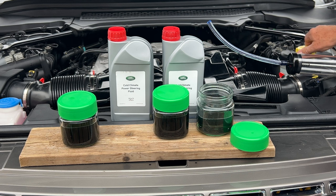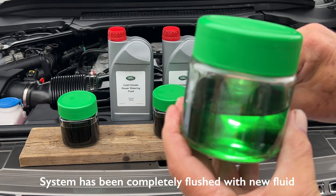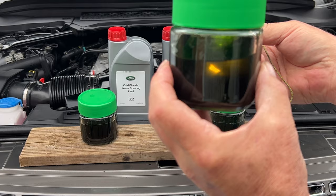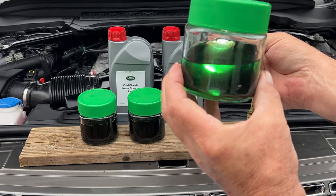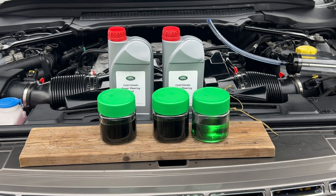I'll put the top straight onto the reservoir. Now can you see the colour? After five flushes it gives you virtually brand-new fluid. That was the first flush — jet black with a little bit of green but mostly black. This was after flush number three. And what you're after is pure green — get the camera down and you can see the difference in colours right there.